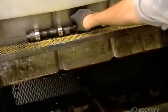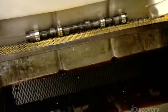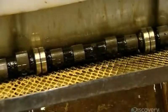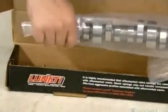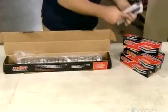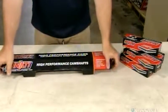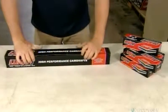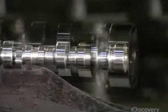He places the camshaft on a perforated metal shelf and floods it with oil. Some oil drains away, but a residue clings to the part, and that residue will prevent rusting. Once packaged, this rotating shaft is on its way to a garage or car factory, where ultimately, it will do its part to help set the wheels in motion.